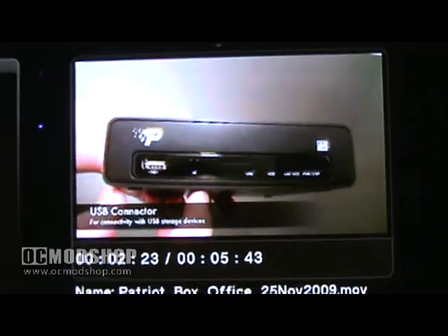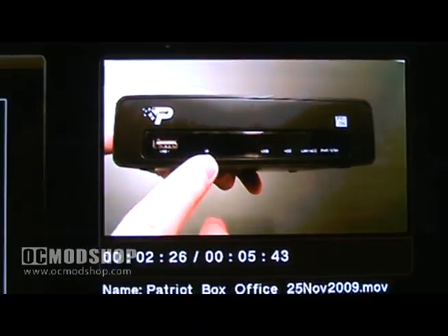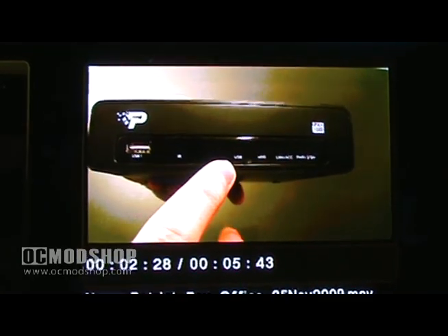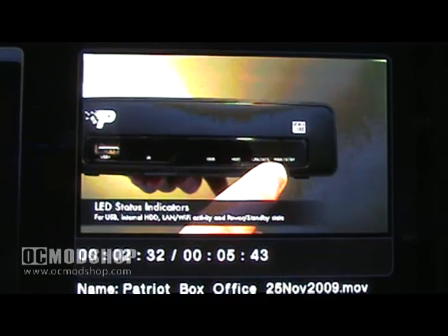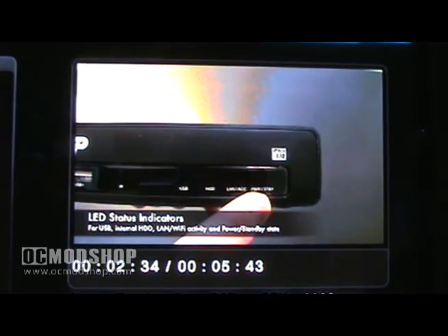On the front of the Box Office, you'll find a single USB connector, an IR receiver, and status LEDs for USB, hard drive, network, and power to inform you of the status of the Box Office.